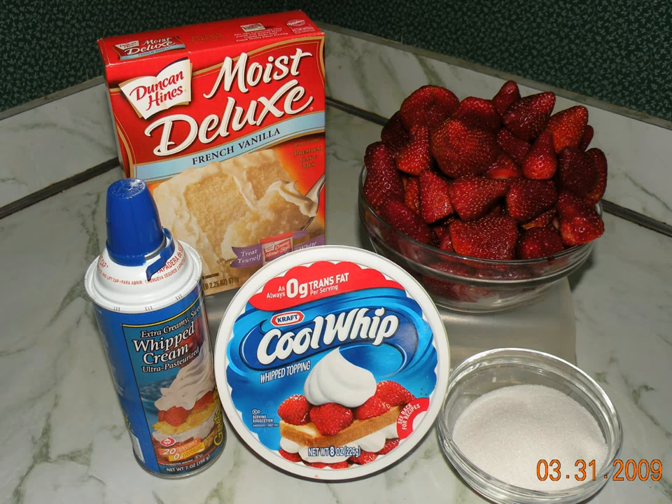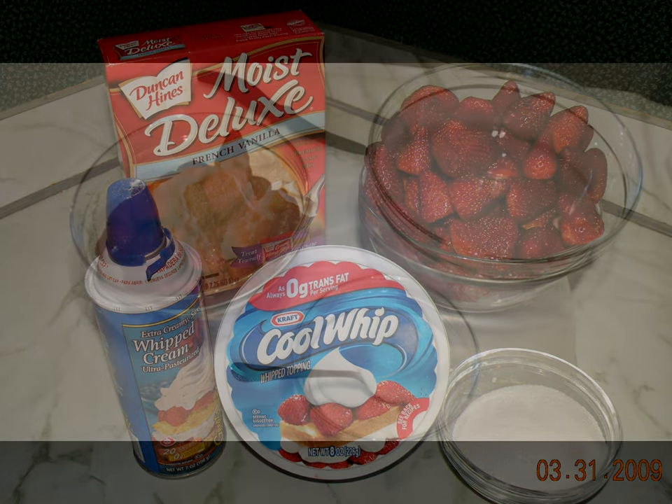Today we're going to be making fresh strawberry shortcake the quick and easy way. You'll see the list of ingredients at the sidebar.